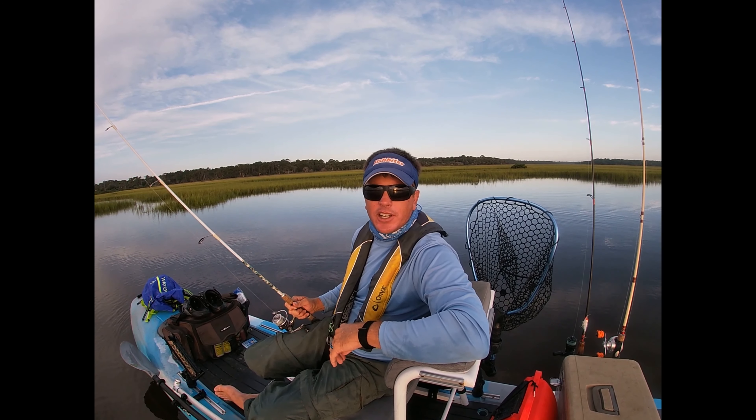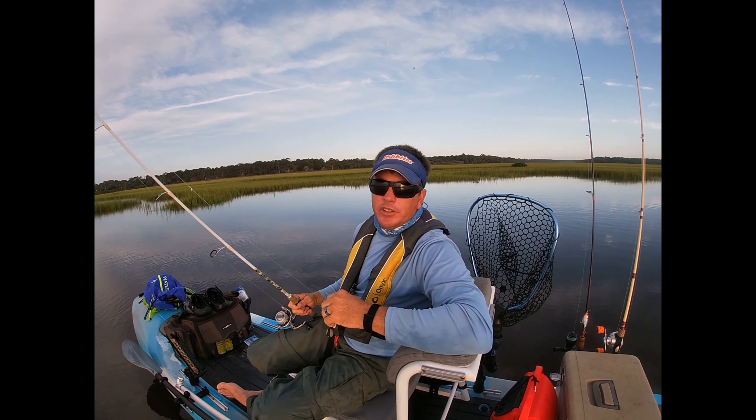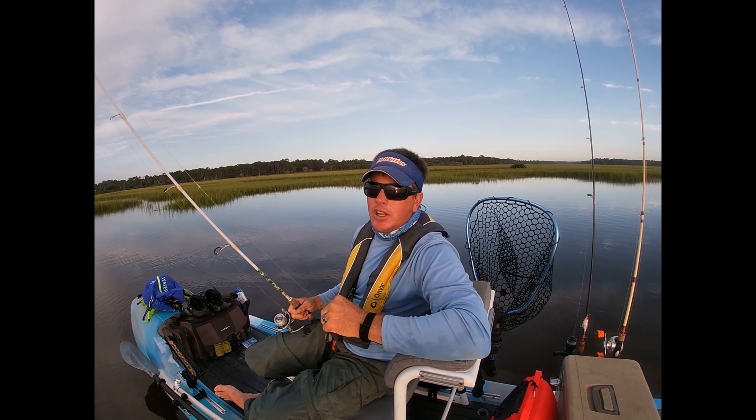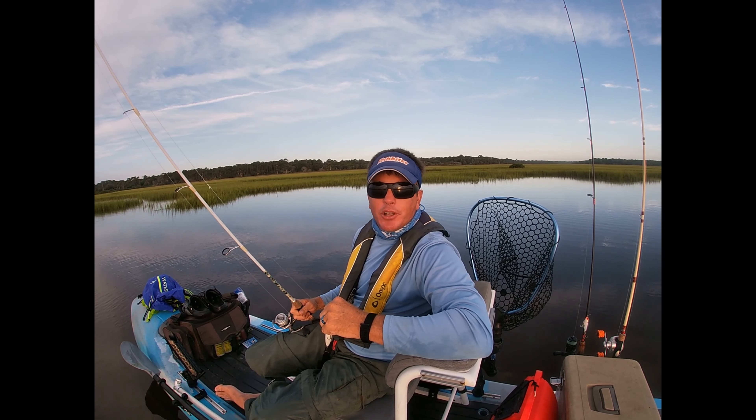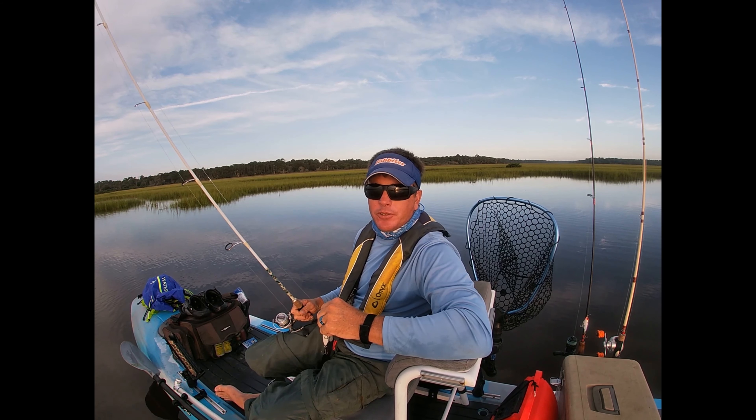What's up everybody? Will here from St. Augustine Kayak Fishing. Early in the morning, top water is the way to go. It's explosive hits, it's exciting, and it's what the fish are looking for.